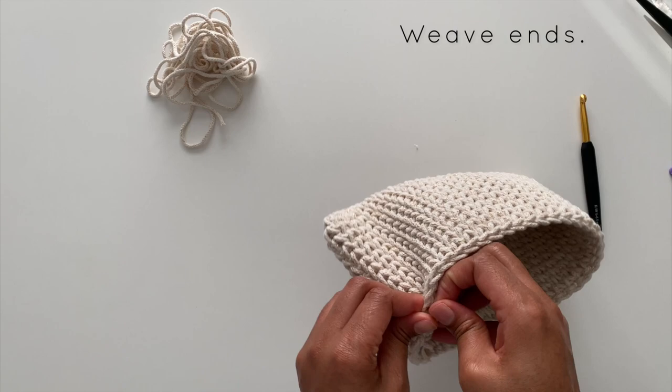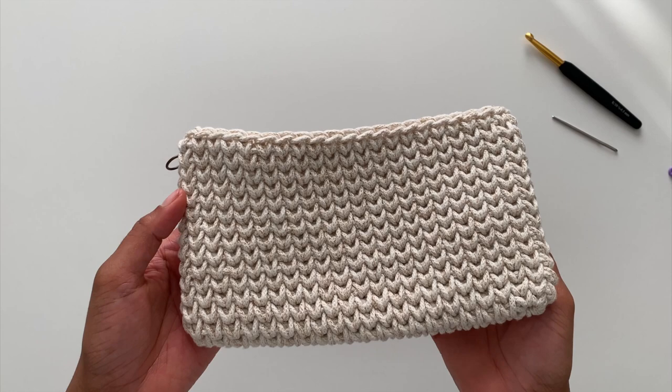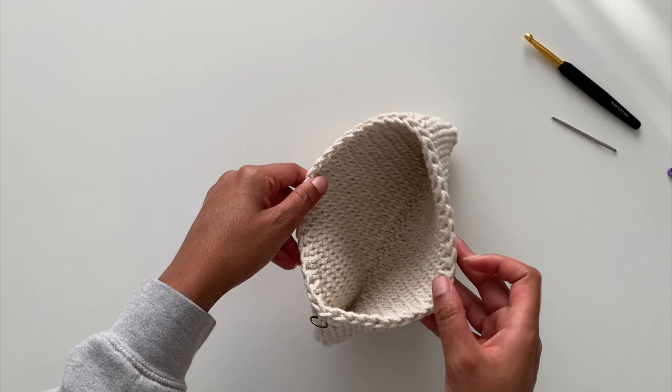Here is our completed clutch. I'm showing you the placement of the ring and also the texture of the fabric we've created. What I love about using the waistcoat stitch is that it creates a really dense, tight fabric, so you don't have to worry about lining this because the stitches are very close together — nothing will come through them.